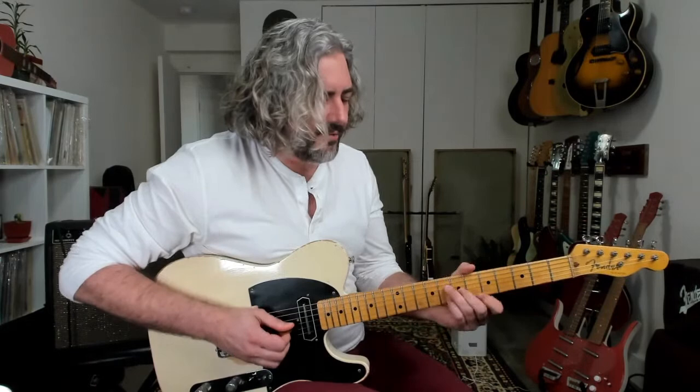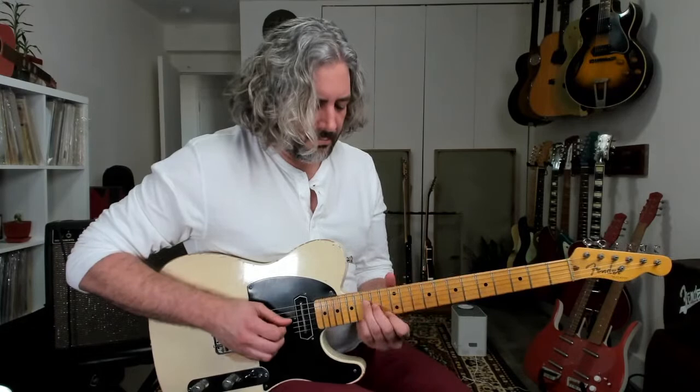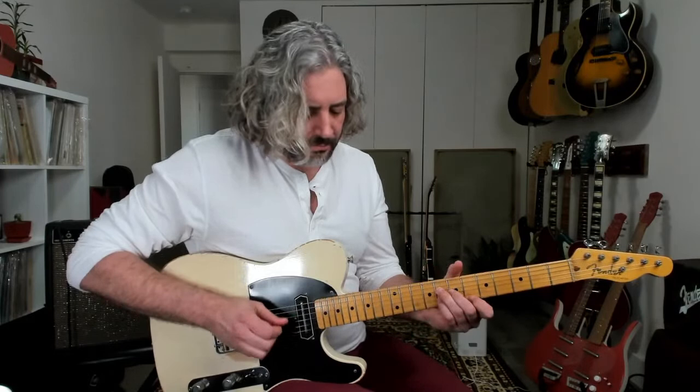It takes on a whole different characteristic playing over a blues. And if we were playing a jump blues, we could use it kind of like little horn section stabs.